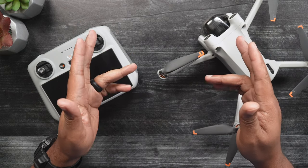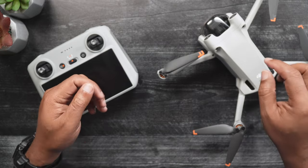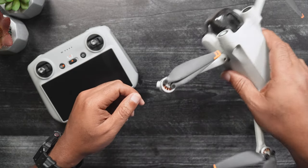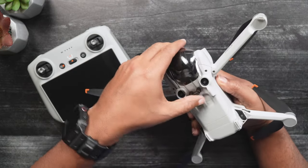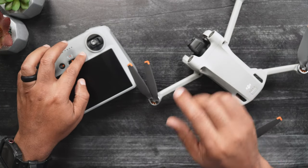For this video, unfortunately, we're filming in our studio. For the first step, while the Mini 3 is off, we want to remove the gimbal cover. This will ensure that when the Mini 3 is turned on, the movement of the gimbal will not be impeded.